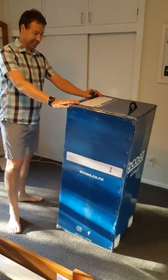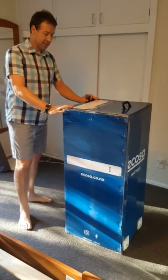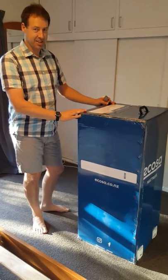Here's Andrew — he's going to unbox our new Ecosa mattress. It's a memory foam mattress with three foam layers. The top layer has gel in it for cooling.